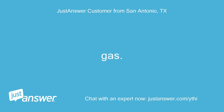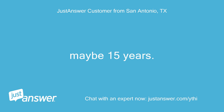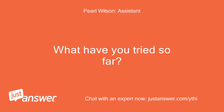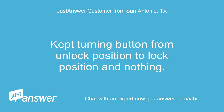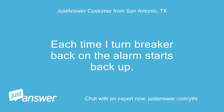Gas. Not sure how old — we're renters, maybe 15 years. Just happened now. I tried holding the button down for 3 seconds and nothing. Kept turning the button from unlock position to lock position and nothing. That's why I shut off the breaker. Each time I turn the breaker back on the alarm starts back up.